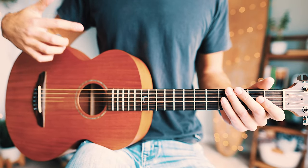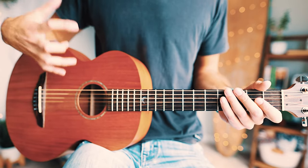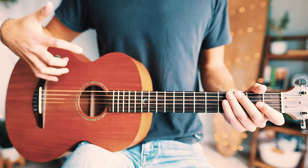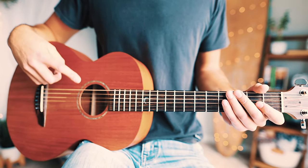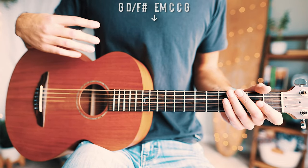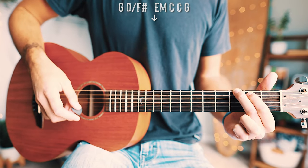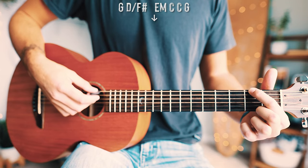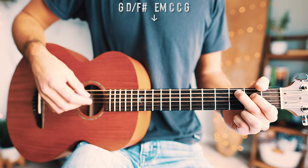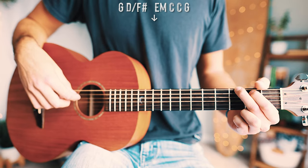'Living It Up' is a great song from Post Malone, Young Thug, and ASAP Rocky. It's very beginner-friendly but still has a super cool sound. We're only going to have one chord progression that repeats through the whole song. That chord progression is G, D over F-sharp, E minor, C, C, and G.